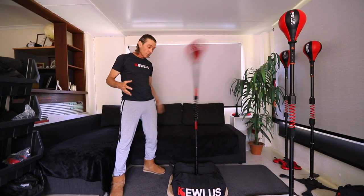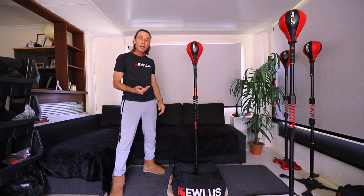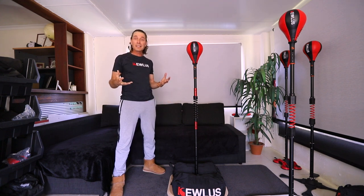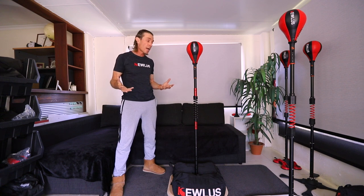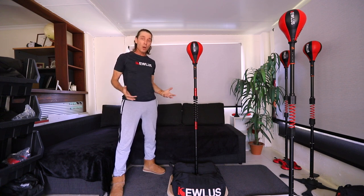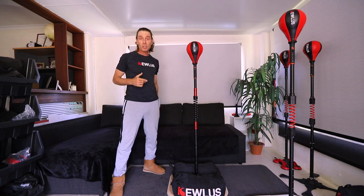That's it guys, hopefully you can make a nice sturdy platform for yourself. Remember the KS-3 can also be plugged directly into the multi base and can be used by small kids. If you don't want to make the baseboard yourself, you can always get a tradie or a local carpenter or cabinet maker and pay them 50 bucks and they'll whip one up for you in no time. If you've got any questions just put them in the comments below and I'll answer them as soon as I can. I'll see you guys in the next video.